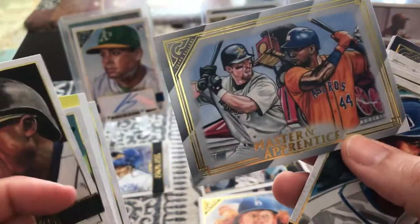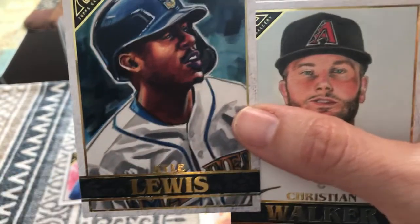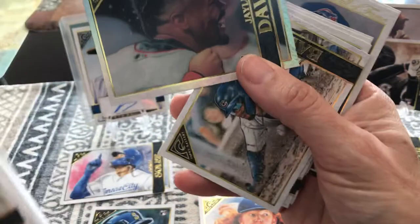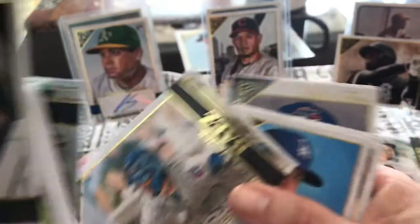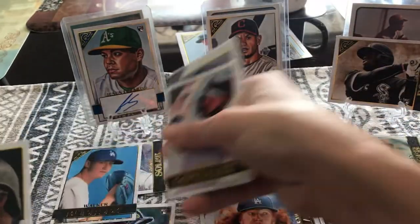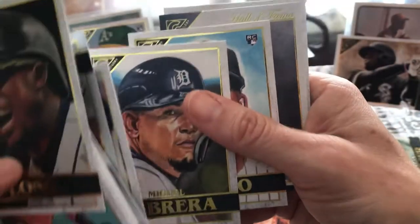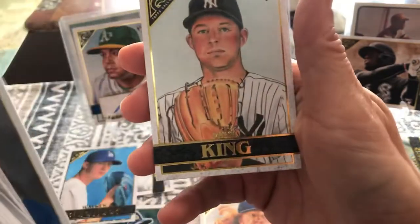Masters and Apprentice — Astros Jeff Bagwell and Yordan Alvarez, Cubano. Kyle Lewis, a pretty good rookie everyone's high on. Christian Walker. Sam Hilliard. Jalen Davis rookie. Javi Baez, great player. Walker Buehler — the painting made his neck look a little long but it's a great card. Marwin Gonzalez. Miguel Cabrera — Miggy, he's a future Hall of Famer for sure. Jesus Tinoco. Roberto Alomar — talking about Hall of Famers. And Mike King.